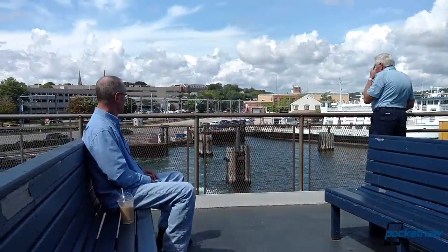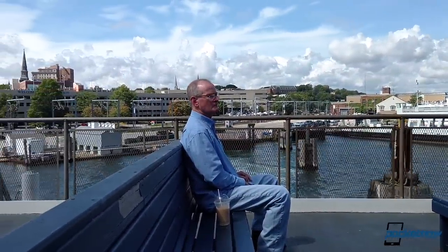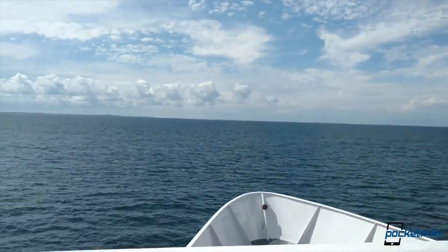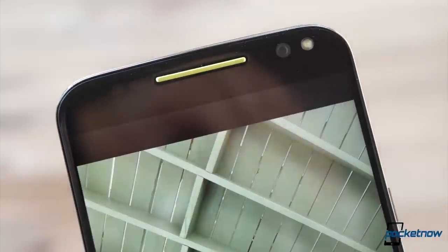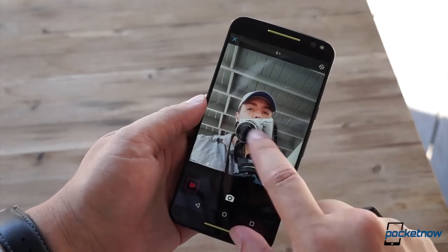Thankfully, the stuttering in the viewfinder doesn't translate to the end result. The improvements have made their way to the front side too, with the 5-megapixel selfie cam now augmented by an LED flash. But I'm not a big fan of this — it washes out faces, it doesn't work in anything but the darkest rooms, and third-party apps like Twitter and Snapchat can't yet access it because it's so uncommon. The camera does just fine without the flash in most circumstances anyway.